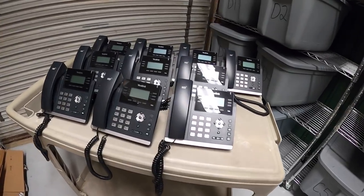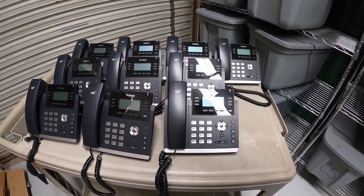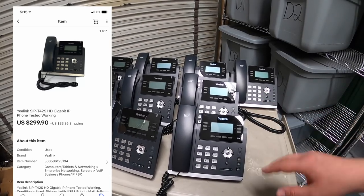It's Friday afternoon. I'm back from the garage sales and I've got a number of eBay things to ship out. Let's get to work. First are these 10 phones — the Yalink phones I picked up a couple weekends ago. These 10 sold for $299.90 plus shipping.